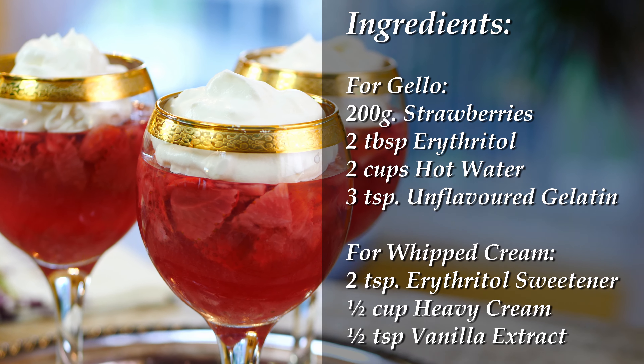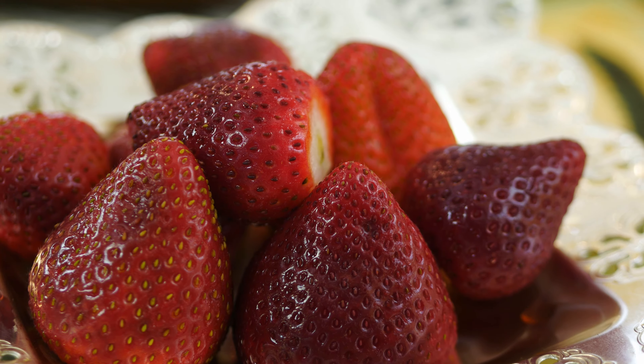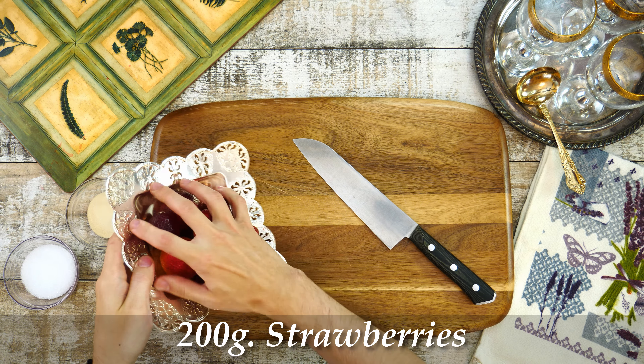In here you can see all the ingredients you're going to need for this recipe. The first step is to slice as thin as possible 200 grams of strawberries and then add them to the bowl.